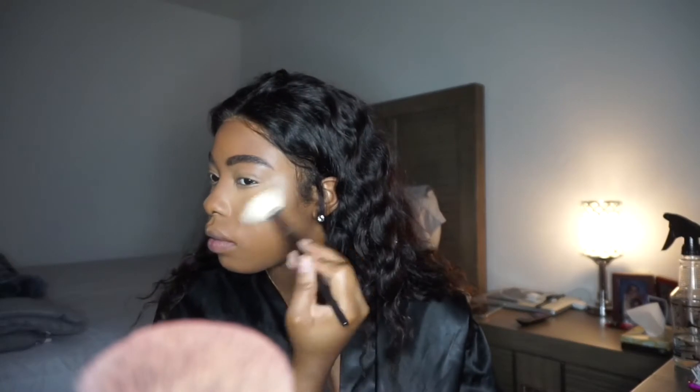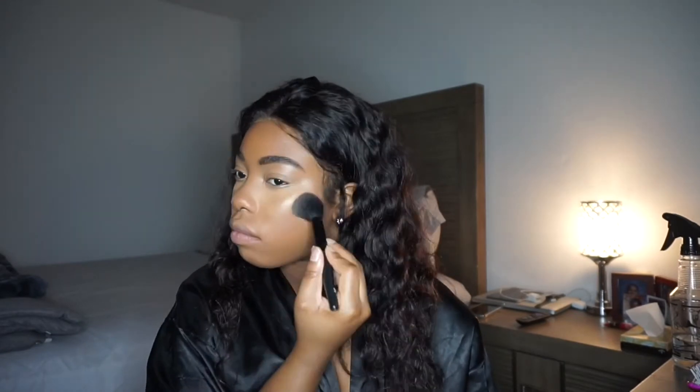The highlight I'm using is from Maybelline — I forgot the name off the top of my head but it'll be in the description box. Next I'm going in with my blush, which I believe is Dusty Rose by NYX. This is my go-to everyday blush.